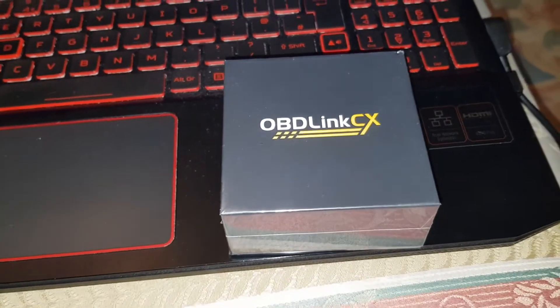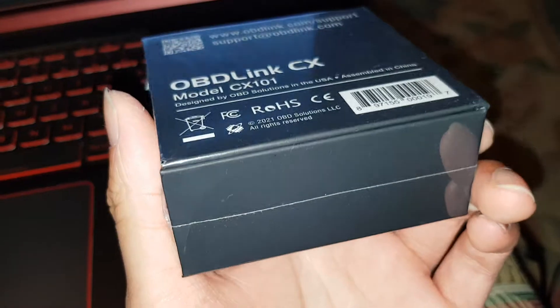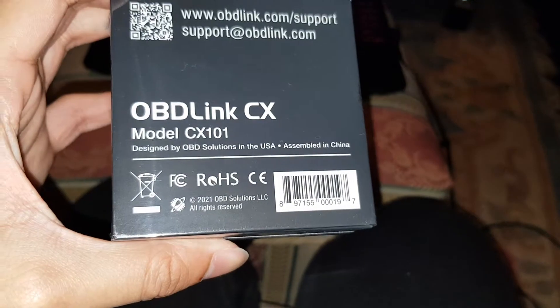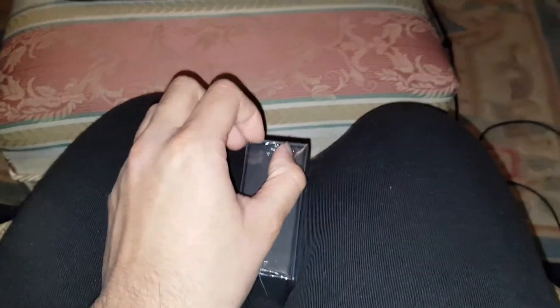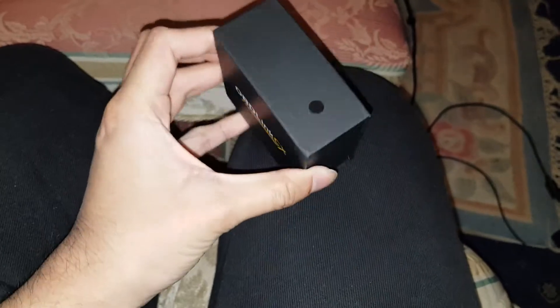So this is the OBDLink — the box as it comes. It's just black and yellow, really pretty much. There's all your information. It was made in the USA — this actually came from Arizona, I checked the FedEx tracking. It might have been made in China — yes, designed in the USA, assembled in China. The box has a matte finish and it feels amazing — the quality on this is amazing.